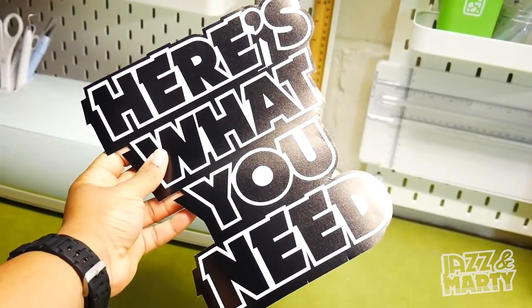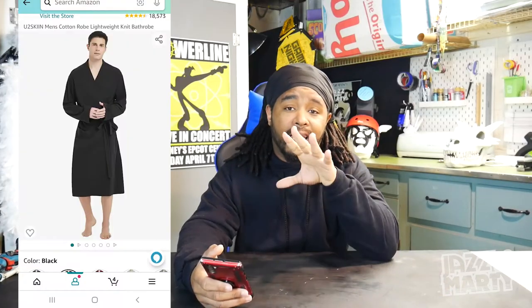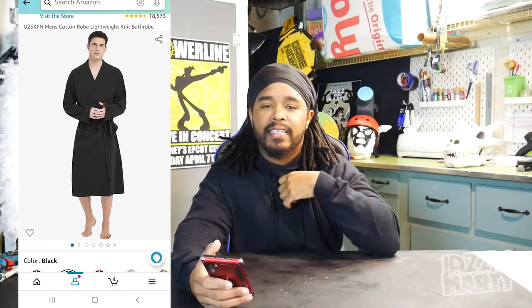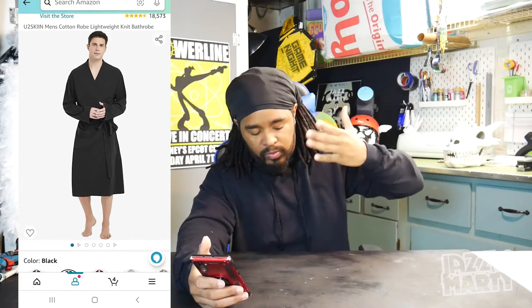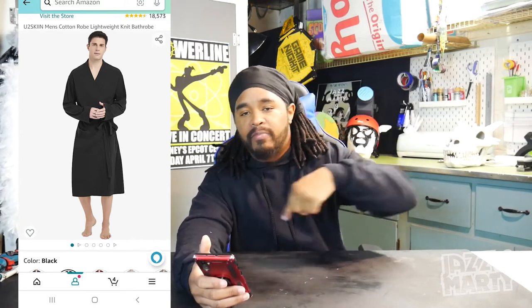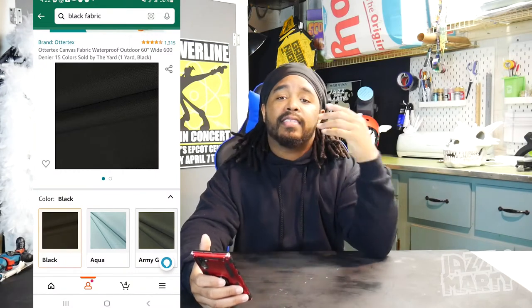Here's what you need. The first thing you're going to need is a cotton robe — not one of those fluffy robes or robes with little indentations on them. It has to be a pure, straight, flat cotton robe. I found this on Amazon — I'll leave a link to all the things I use in this video in the description box down below. Next, you're going to need four yards of fabric that is the same color as your robe. I had to physically take my robe to a fabric store and hold it up next to the fabric just to make sure the color matched 100%.